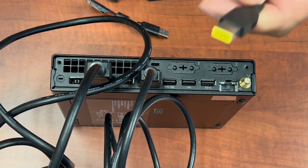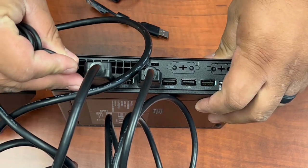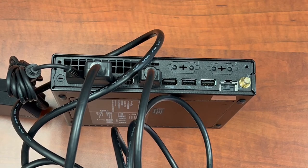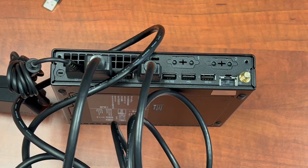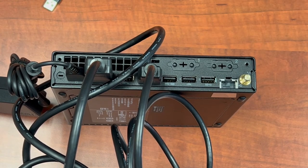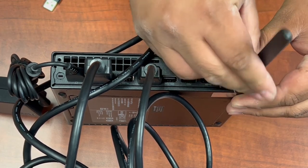Your power brick will have a yellow tip on it. This is going to go to the far end, along with all the other peripherals such as your webcam, your headset, and your mouse and keyboard going to the USB slots. And finally, your antenna — you're just going to screw it right in and you're all set.